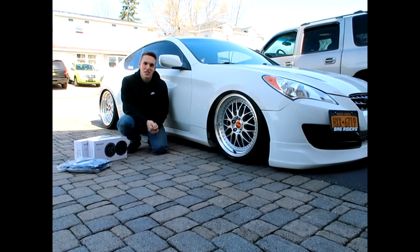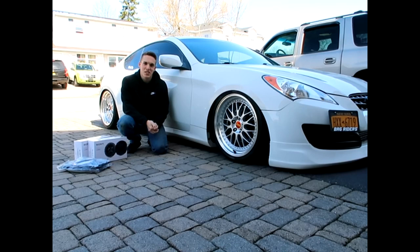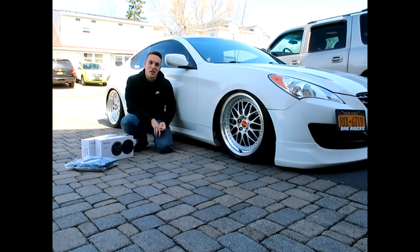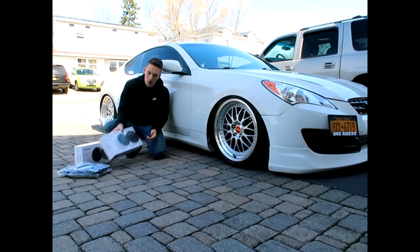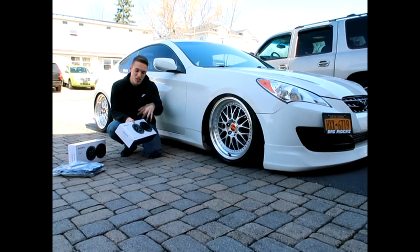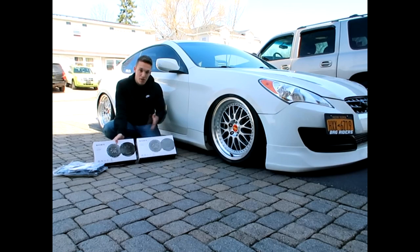What's up guys? Welcome back to the channel. Today we're going to be doing a mod to the Genesis that is long overdue — very long overdue. These have been sitting in my basement since last January, for like 14 months, and I just never installed them. I ordered them off of crutchfield.com — I'll put links in the description. I filtered Genesis Coupe and my year into the system, these speakers popped up, and they said they should fit both the front driver and passenger door and then the back seats as well.